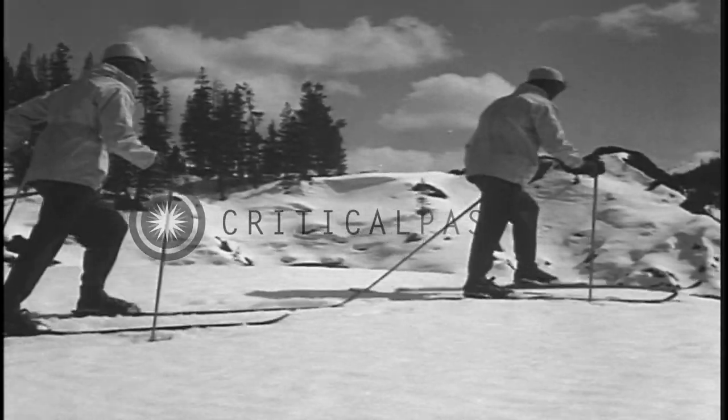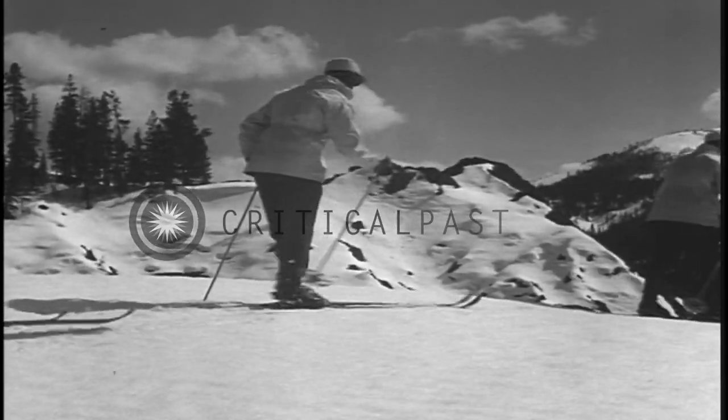Combining the regular walking step with the side step will make you master of the most serviceable and generally used manner of climbing.